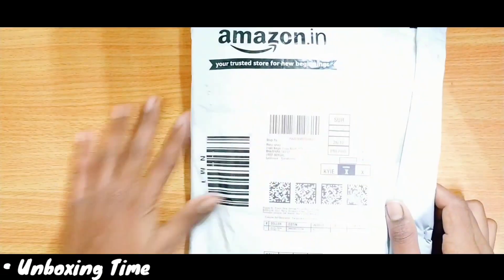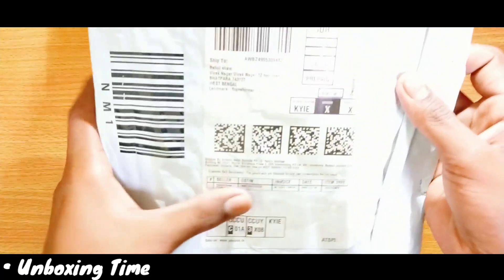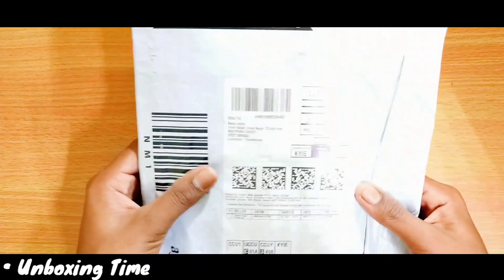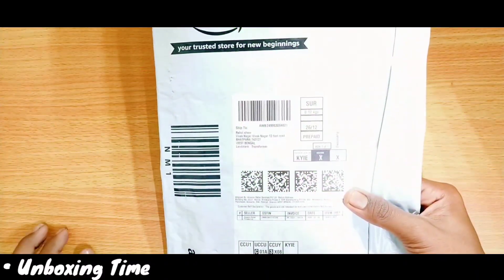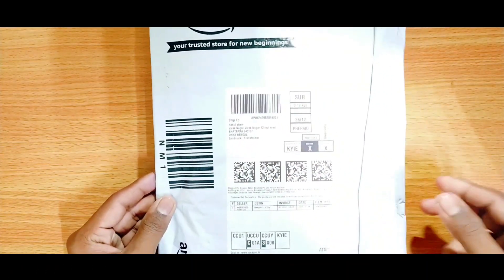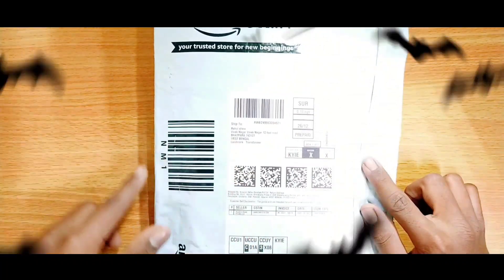Here you can see I have purchased this Boot earphone from Amazon — you can see the Amazon branding and the Boot logo here. I have not broken the seal yet, so I am excited to see it. Let's look at the rest of the details first before unboxing. Let's see the seal on the Boot Rocker 255 Pro.